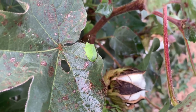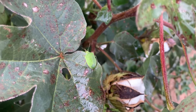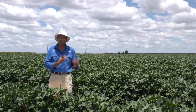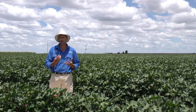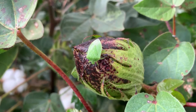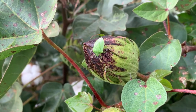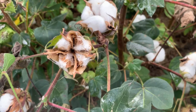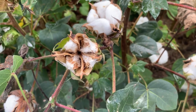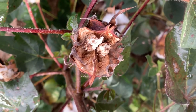The feeding damage is caused by both the later nymphal stages and the adults, and they generally feed on developing bowls. Young bowls frequently shed from the plant if they're only about a week old, and older bowls develop a black shiny mark on the outside — and if you cut that bowl open you'll find a warty growth on the inside. The result of this feeding damage is often visible just prior to harvest, with the bowls failing to open properly and be available to spindle picking.